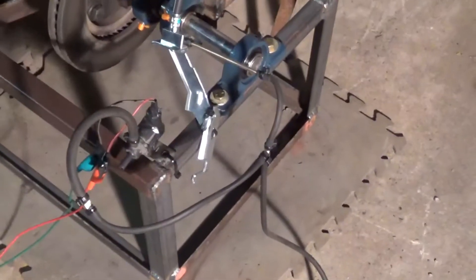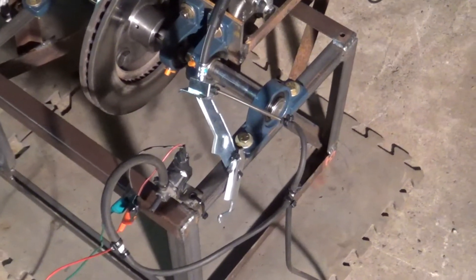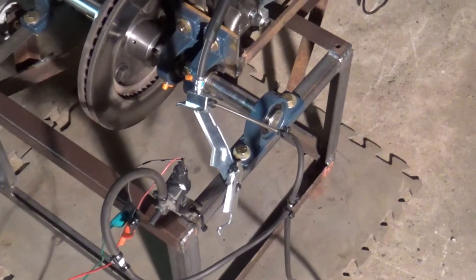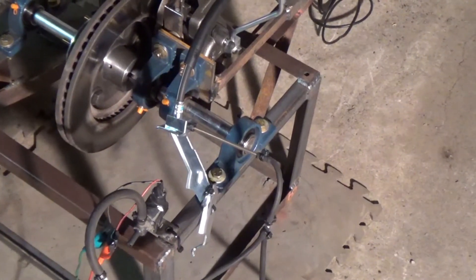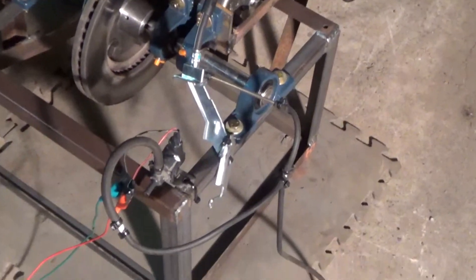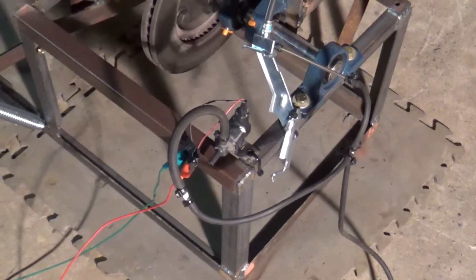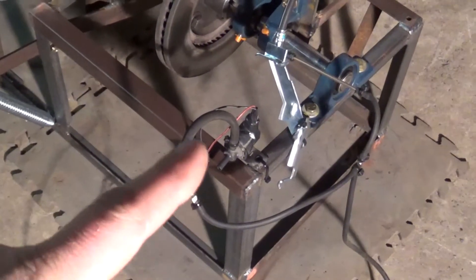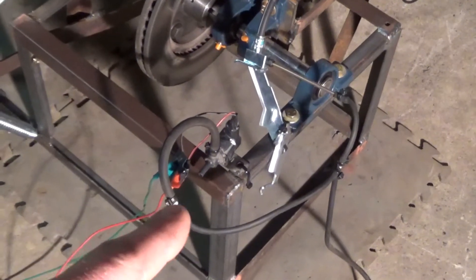Then the T goes into the unit. I have the unit zip-tied to the side — everything's kind of just for testing purposes right now, I didn't want to make anything permanent. So I have the brake line zip-tied to the unit and then it's going right into the caliper. On that T, coming off of it, I have an EVAP purge solenoid.